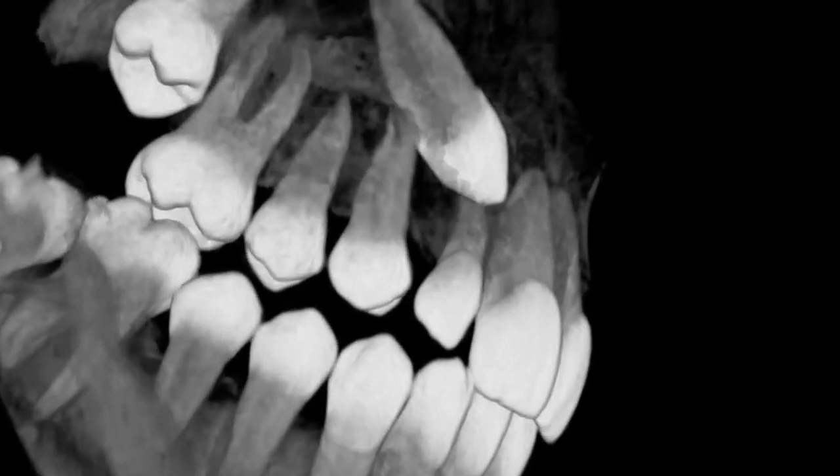The DaVinci Imaging D3D generates high resolution 3D images with one of the lowest radiation doses of any cone beam system available.